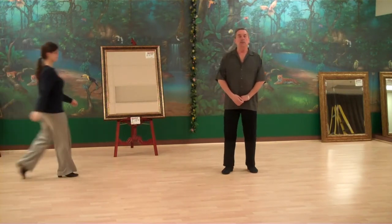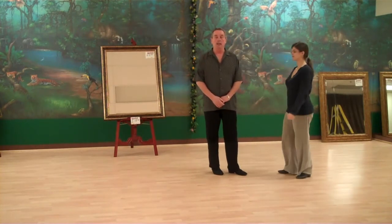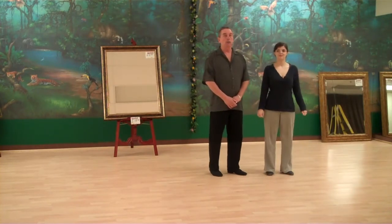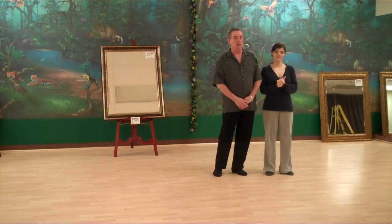This is an interesting little variation of patterns that we can put in there coming off of that chase. Again, you can put it in anywhere that you want to. You'll also notice that we do a variation in footwork sometimes.